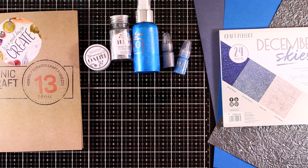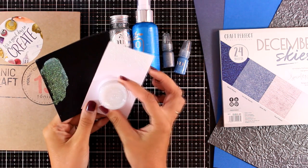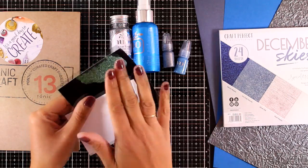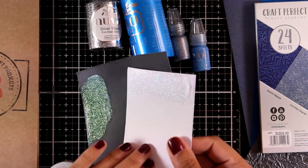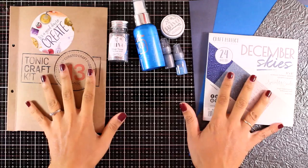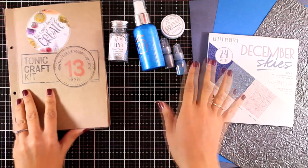Those are the contents of the craft kit. Now let's go back to the glimmer paste which is completely dry. I can rub my finger over it and the glitter doesn't go away — it is nicely set. You can see how shiny it is. This is a beautiful product and I've used it in previous projects many times.